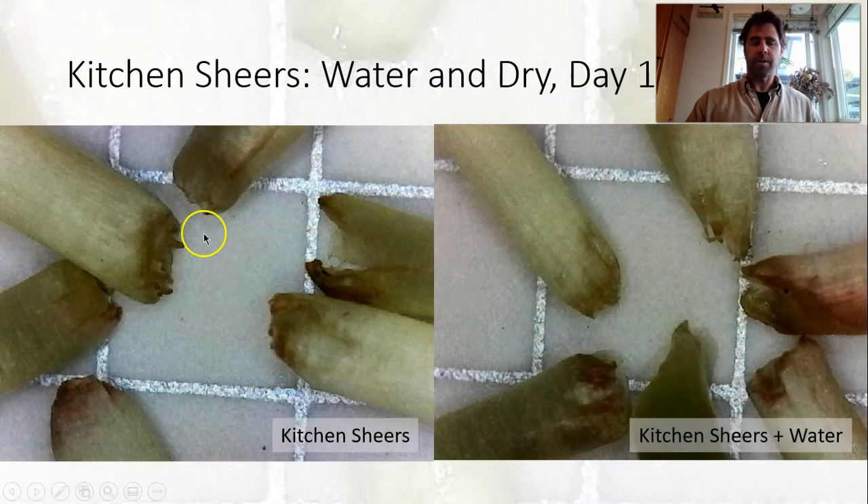Here's a comparison between the dry and wet harvest for kitchen shears. Hard to make a clear distinction — the pink coloring is a little deceptive — but similar results, maybe a little better with the water bath.